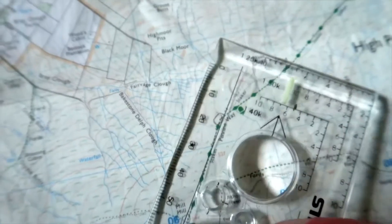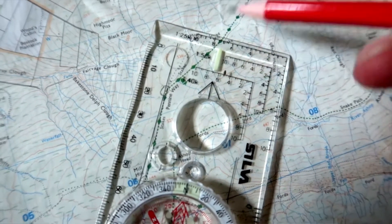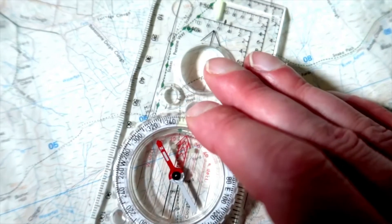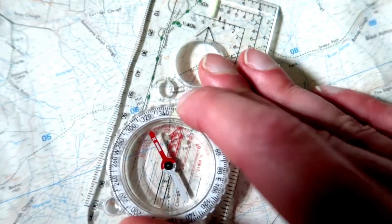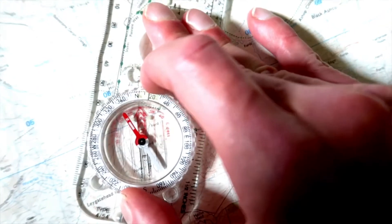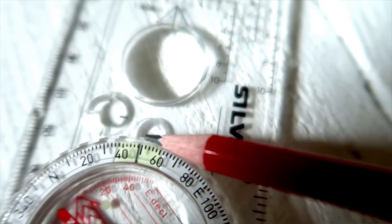We would find the feature that we're at and the feature that we want to go to. We would place the compass onto the map using the black line on the base plate, from the feature we're at to the feature we want to go to. Then we turn the bezel around until the compass needle fits inside the orientation arrow — and then we have our bearing. The index line will signify the degree of our bearing, and then we keep the compass needle inside the orientation arrow and follow the direction of travel arrow or marching arrow to walk on that bearing.